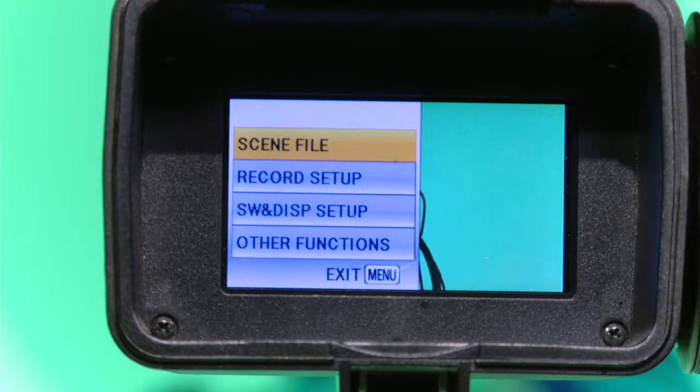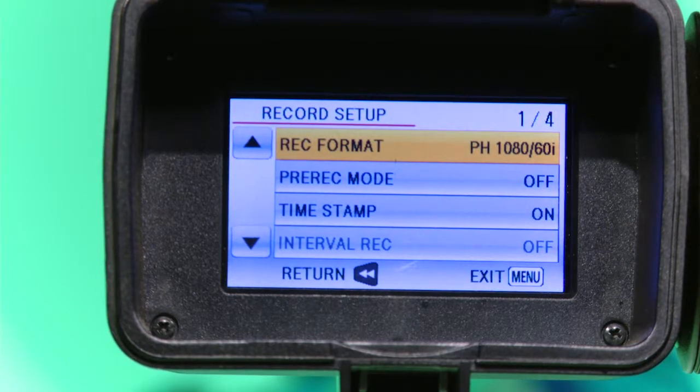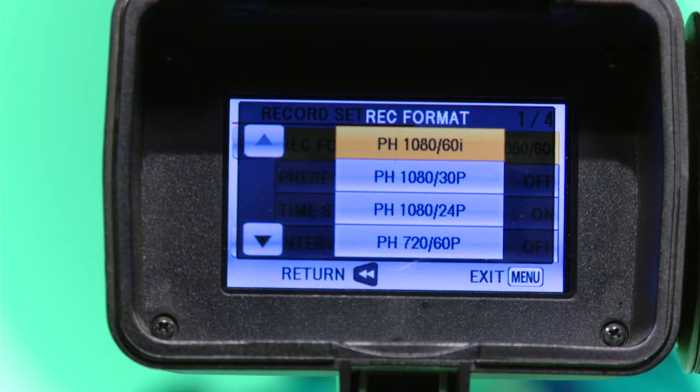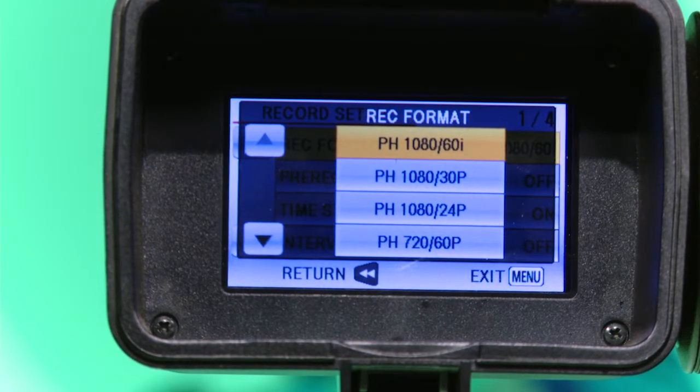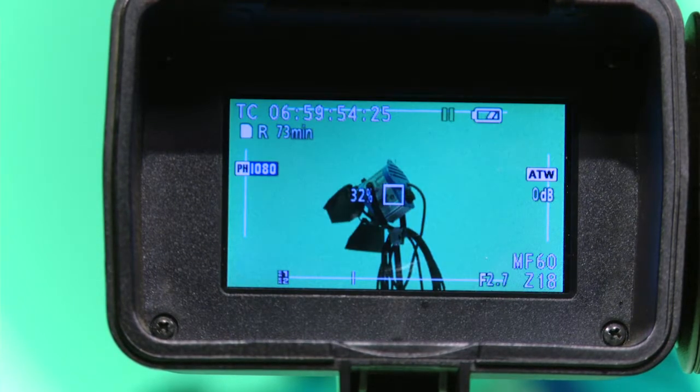Press the menu button and look into the viewfinder. Use the down button to highlight Record Setup then press enter. With Record Format already highlighted, press enter. This menu is where you can select the format you would like to use to record in. Press the up or down arrow to highlight your preference, then press enter. Once back in the viewfinder, you can now see what setting you have.